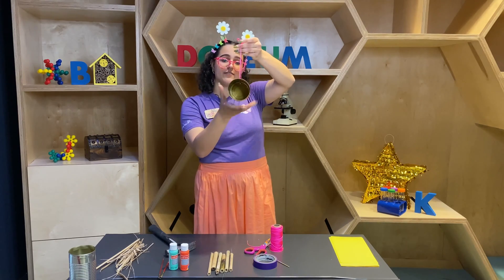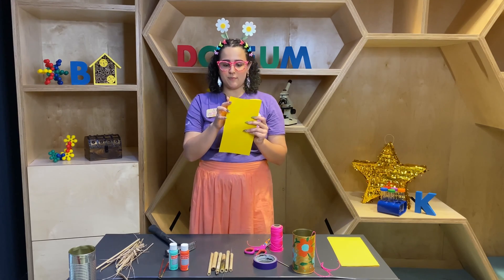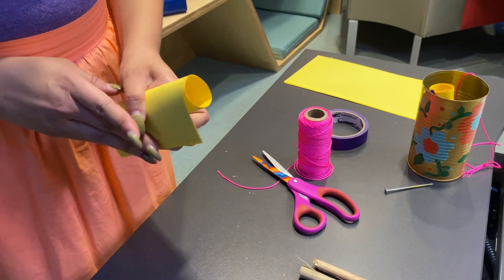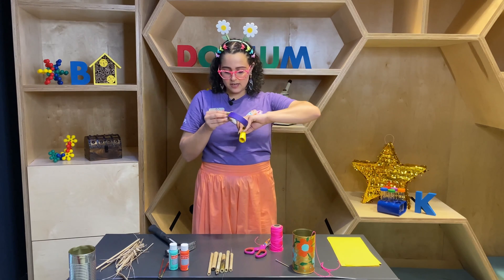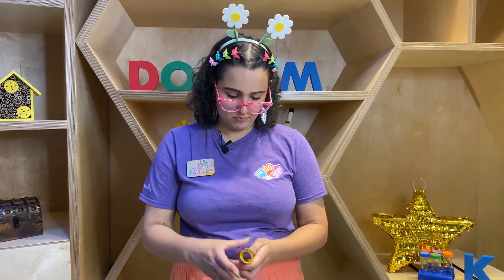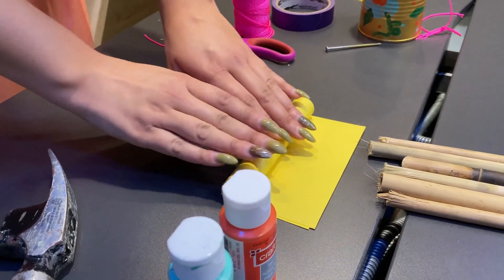I'm going to take my twine and stick it through the hole so that way I can start to get going on my bee hotel. Now we can start filling it with the insides of the hotel where the bees will live. You'll need your paper — use about four to five sheets and roll it up into a little tube just like this. Make sure you tape the ends so that way it stays nice and together for when the bees move inside. And now this part is ready to go inside the can. Keep doing that until you fill up most of the space.